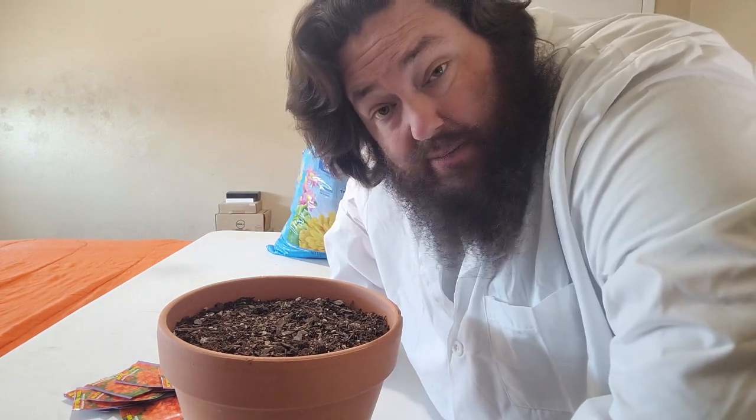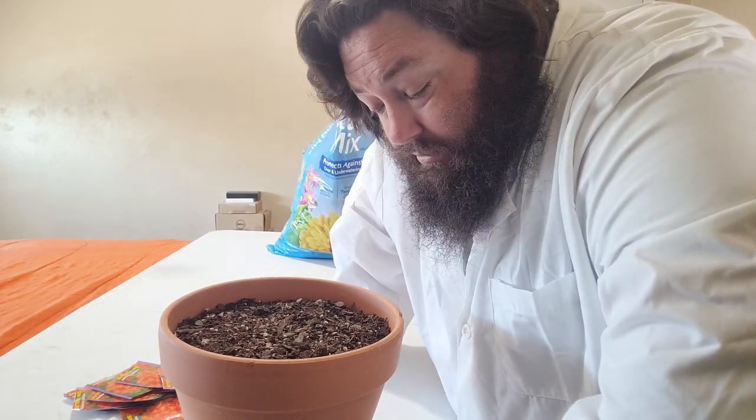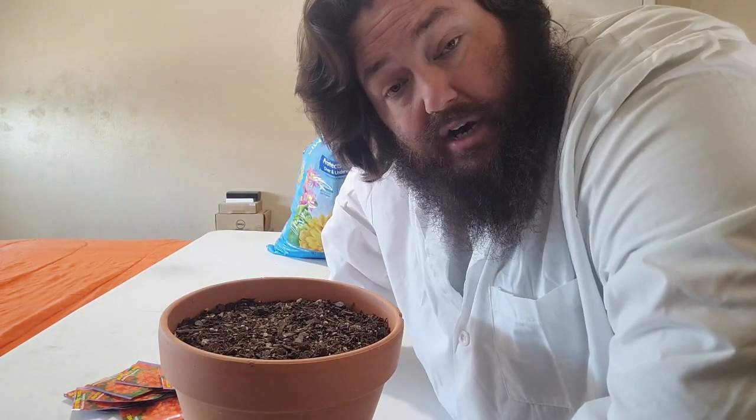And that's it - just put seeds in dirt. Again, it's not that complicated. Anybody can do it. But again, the main point of this is I'm starting this in early January and going to try to give them as much time to germinate as possible before springtime.